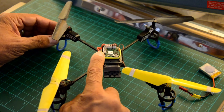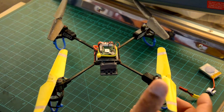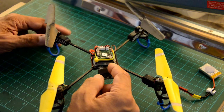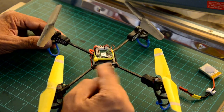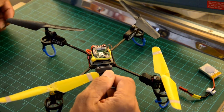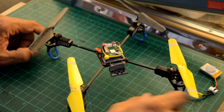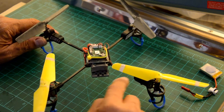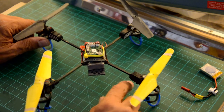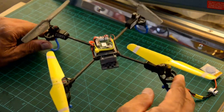The only non-original part on the Blade MQX build is the control board — I'm using a Ladybird control board that I salvaged after crashing the Ladybird during training. I felt it was more stable than the original Blade MQX board at the time. I still fly this alongside the H12C build. With a 750mAh cell I get almost eight minutes of flight time, sometimes more depending on how hard I fly.